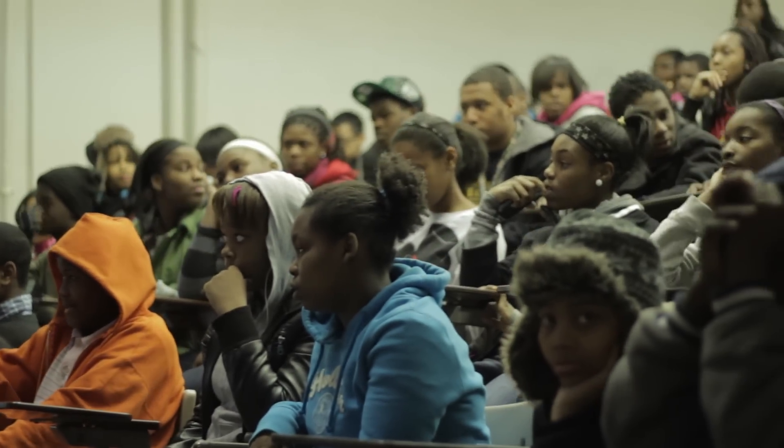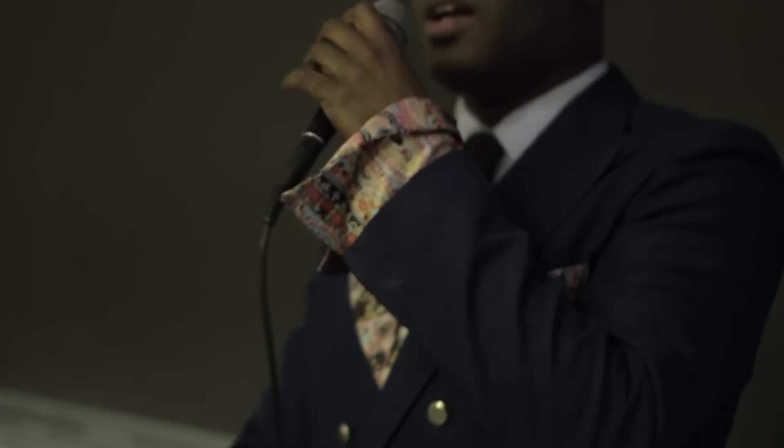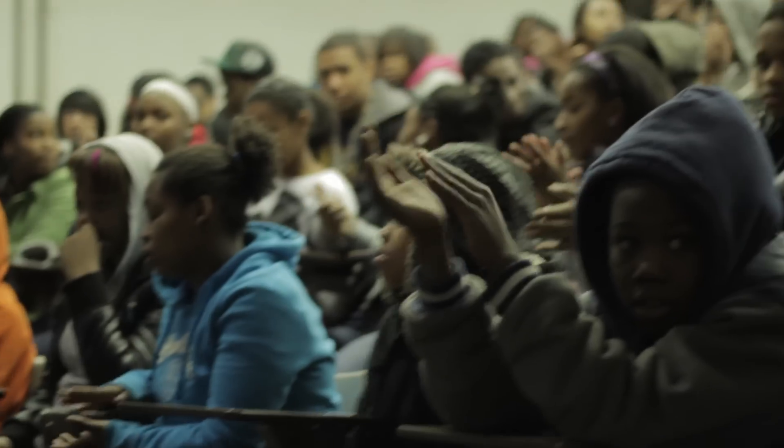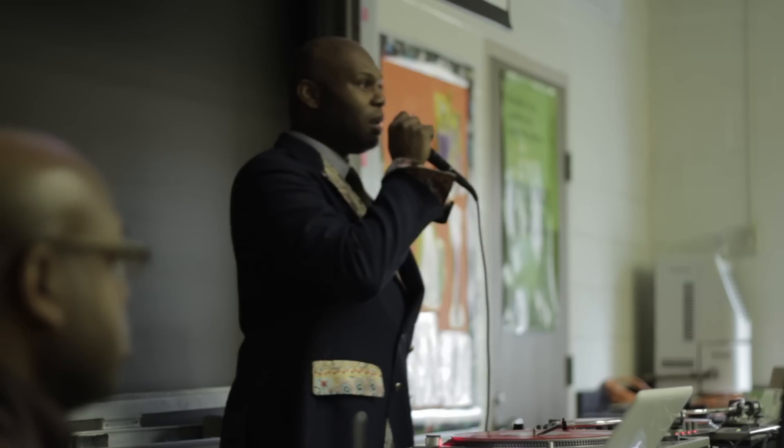I'm glad to see you here this morning. We've got a full house in the place. We've got Black History Month. We've invited your favorite, DJ Nooney, back. And he's going to take some knowledge to his list. The name of this whole session, we're going to call this Give the Drummer Somethin'.